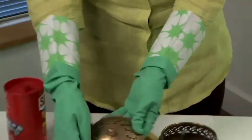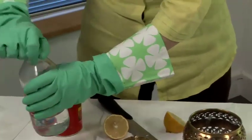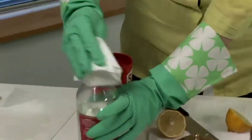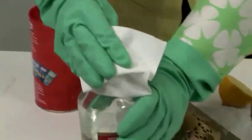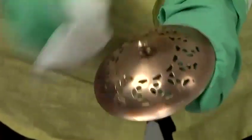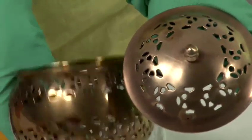Then what we do is take some vinegar and a paper towel. What we're going to do now is just wipe off the excess. As you can see, that's brought that up lovely and shiny. If you compare the colour that it was to the colour that it now is.